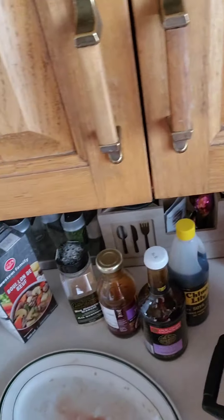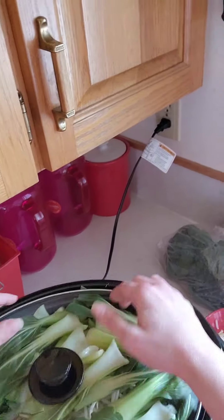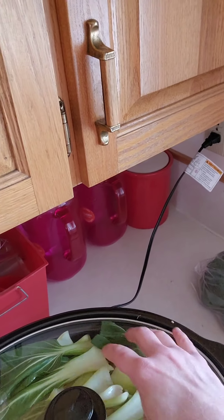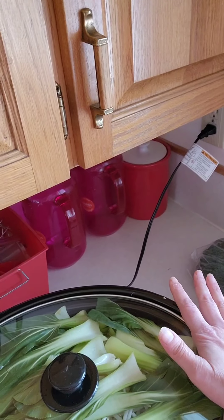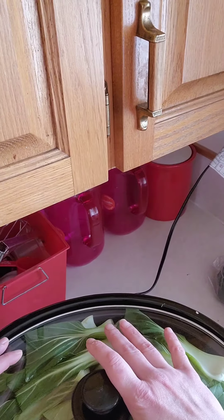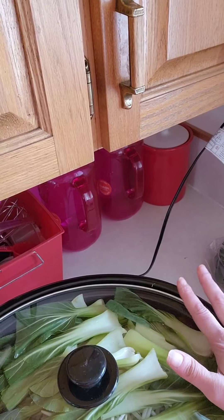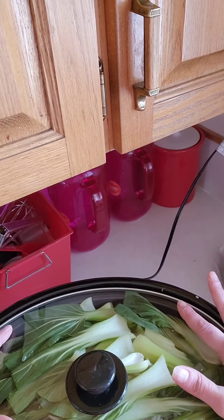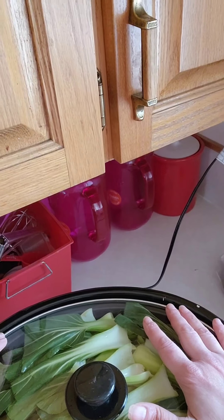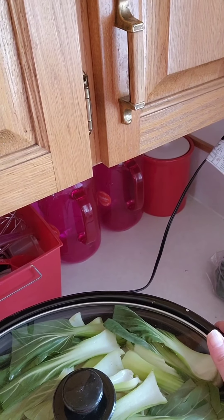We're going to want everything stewed down. Put the lid on top, and because we have so much in here with the meat, we're going to set this on high. On high with these fluids, it'll need at least four hours, probably closer to six hours. If you're going any longer than that, bring it down to eight to ten hours on low. We'll be back in about six hours to check on it and may add a few more vegetables then.